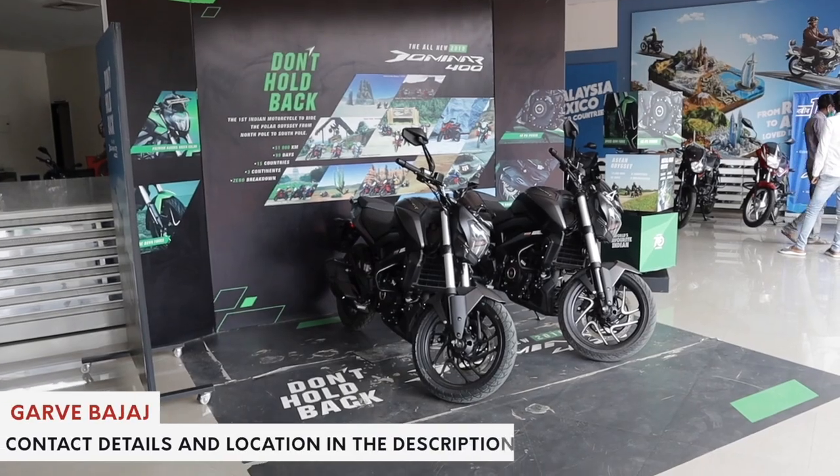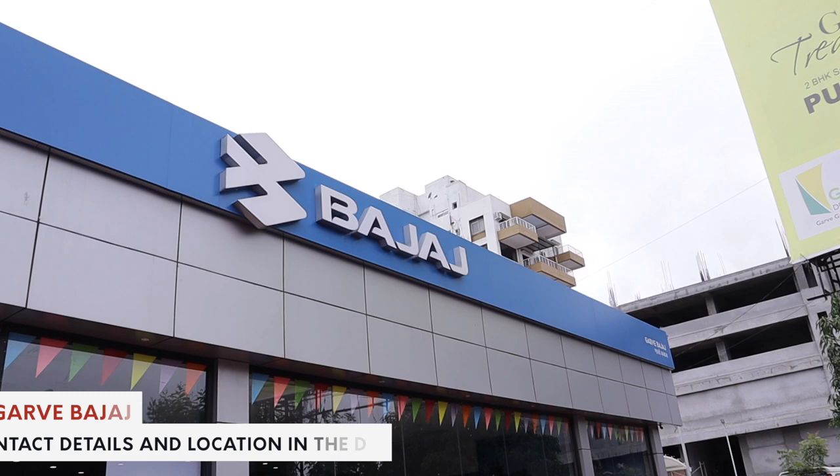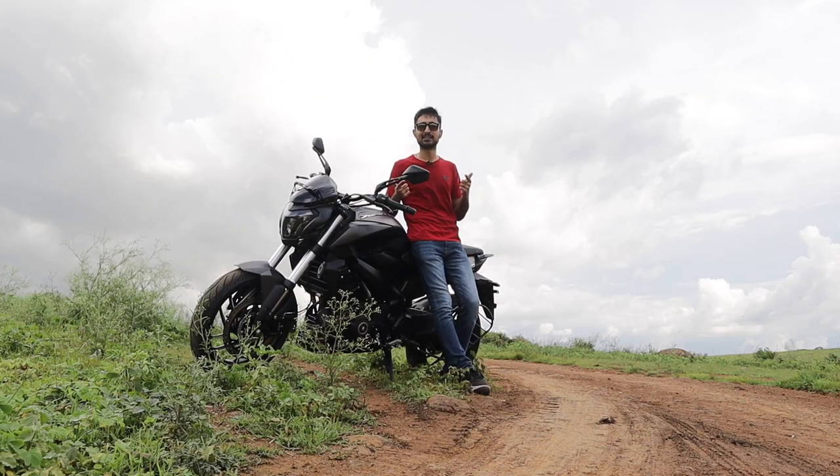We have provided the contact information down in the description as well as all of their dealership locations across Pune, so please do check them out. Thank you so much for watching. This has been your boy Bhavneet.